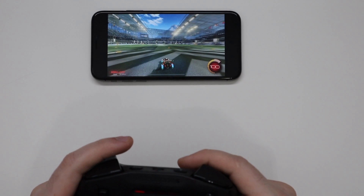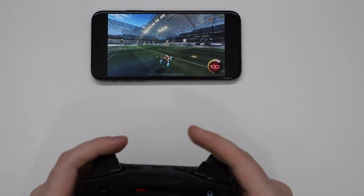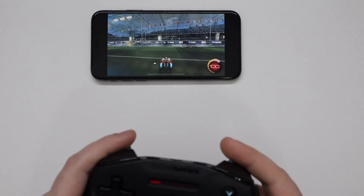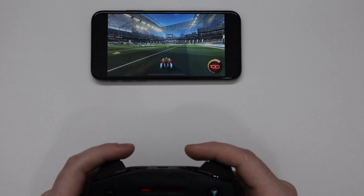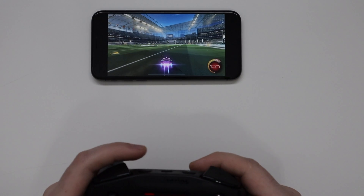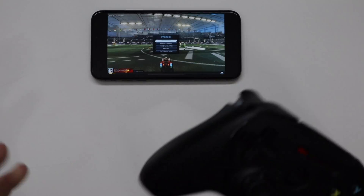But if you've ever played Rocket League on console and then played on PC, you notice a huge difference overall — just how the gameplay is, how smooth it is. And that's something you just can't really get on any other device other than a PC. Until now.